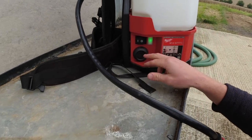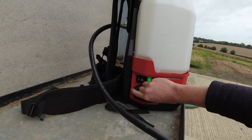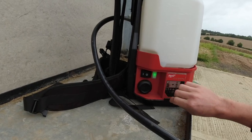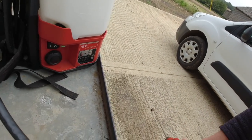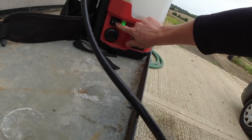You can adjust the pressure of the pump — settings one through five. That's on one now, and we'll have it on three. That looks good. Then switch it off.